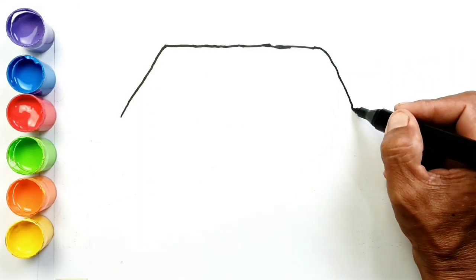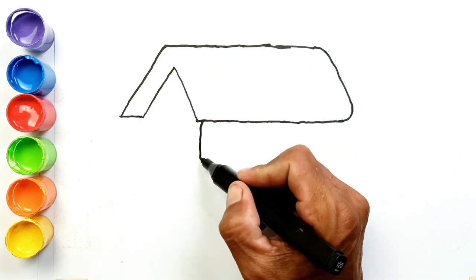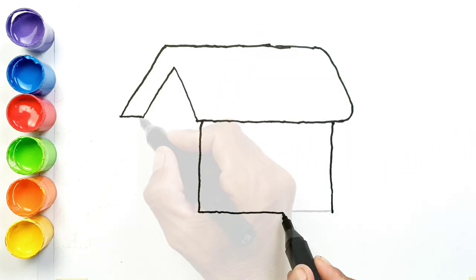Hi everyone! This time we will learn to draw houses and landscapes in the countryside. Looks really cool!